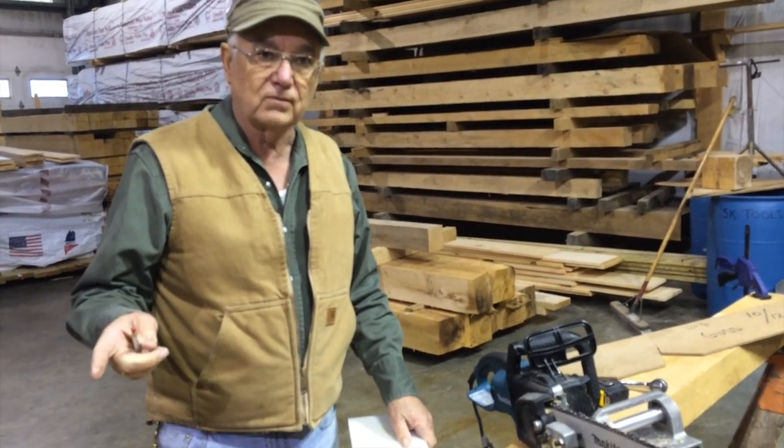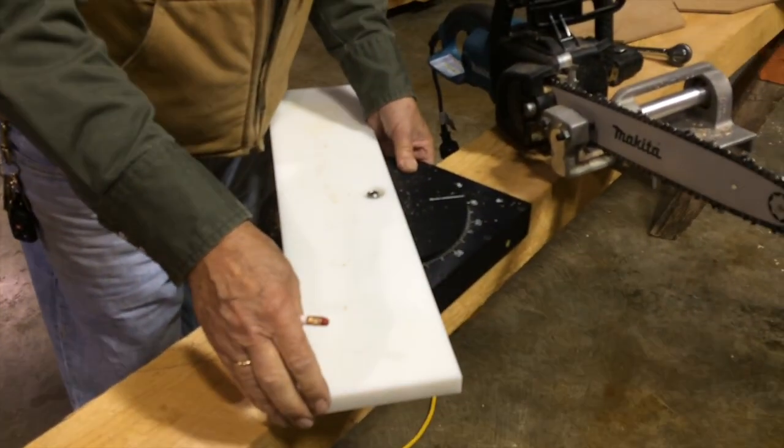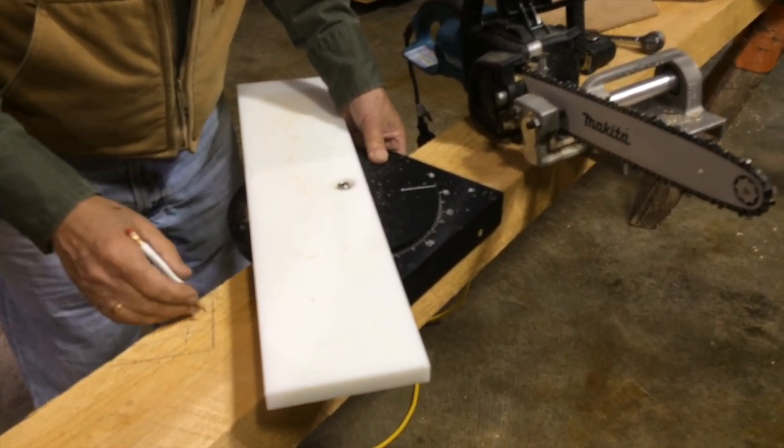Now we've cut the peak at 40 degrees. We've slid the rotary table down and it's still at 40 degrees because this part of the bird's mouth cut is the same as the peak — it's 40 degrees.